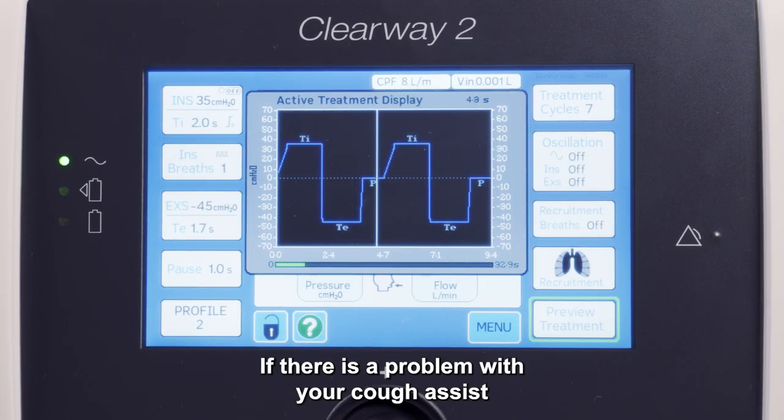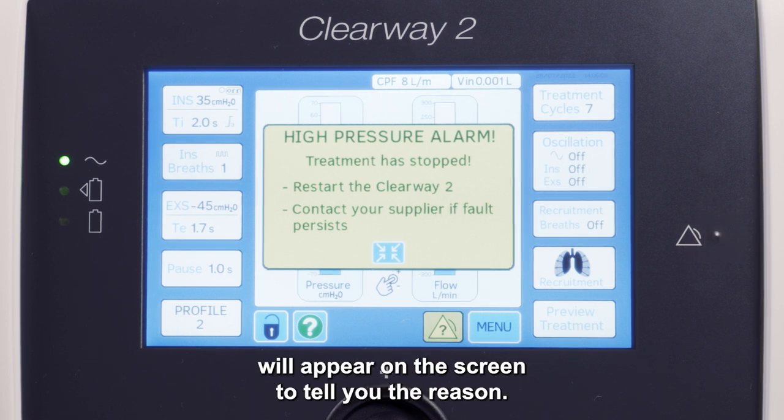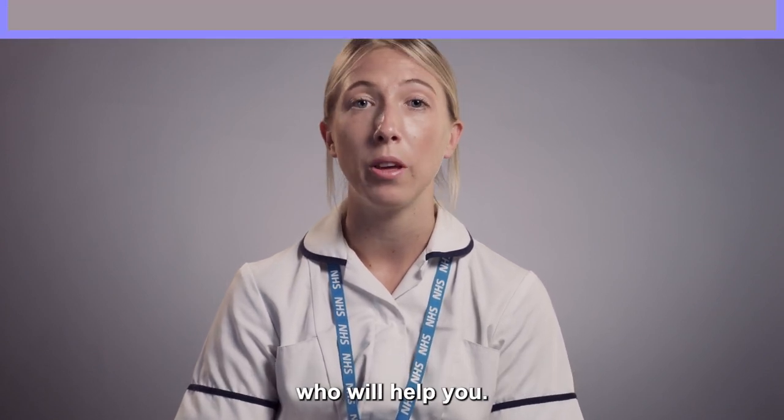If there is a problem with your Cough Assist, an alarm will sound and a yellow LED will flash. A message will appear on the screen to tell you the reason. If you are caring for someone, first check that they are okay. If you are unable to fix the problem, please contact the Home and IV Team who will help you.